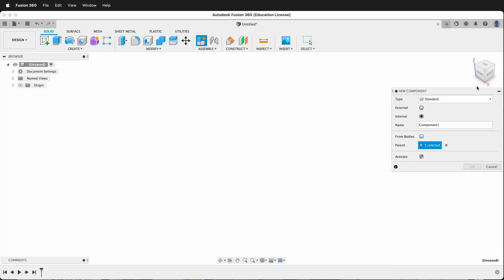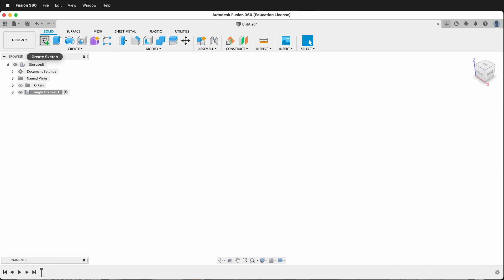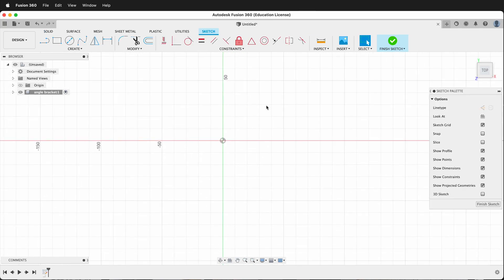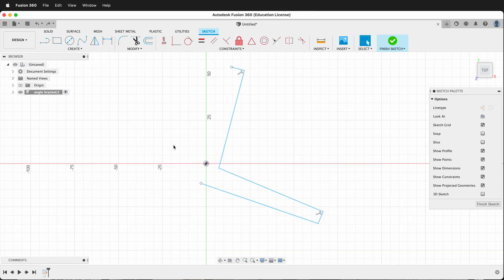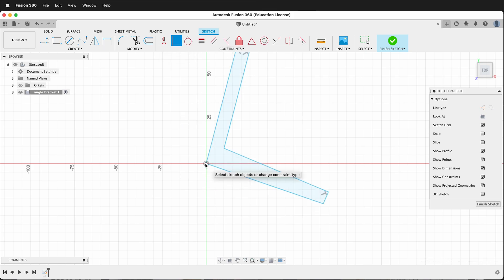Let's go ahead and create a new component — we'll call it 'angle bracket'. Then we'll create a sketch on the ground plane. I'd like to draw some lines from the origin: draw a line this direction, come back, come down, come over, then like this, then back up. I'll erase this line because I want the bottom one to be on the origin, from here to here. Then I'll make this point coincident with the origin. I want to be able to set the angle now.